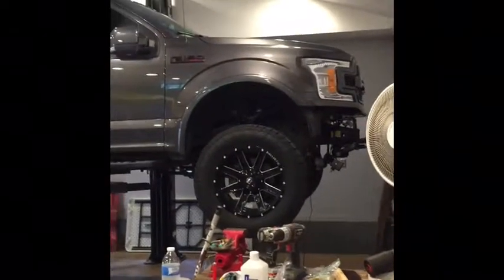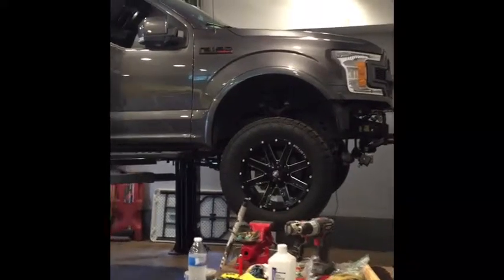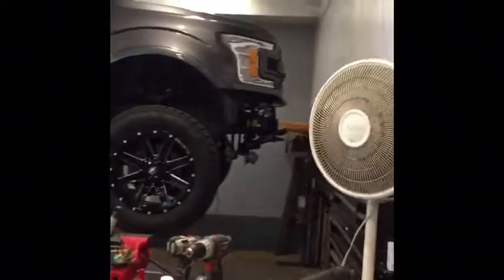Welcome back guys. So today I am painting the bumpers on my 2018 F-150. The reason I'm painting them is I bought an aftermarket one for the front — I got a Raptor style front bumper for the 2018 F-150.